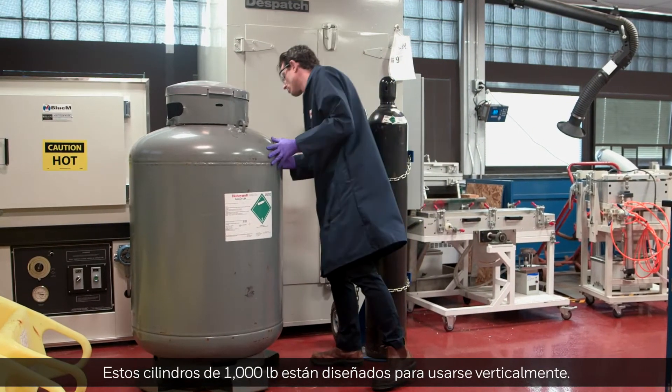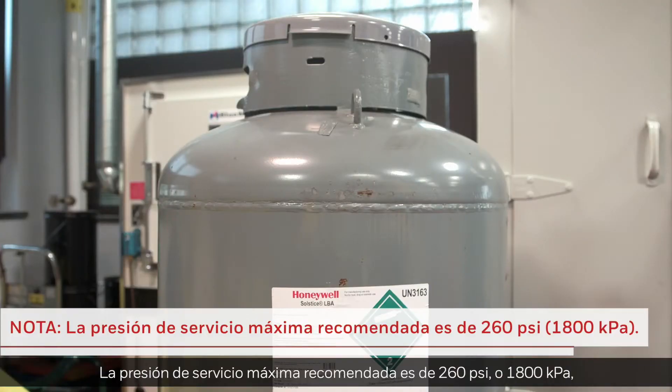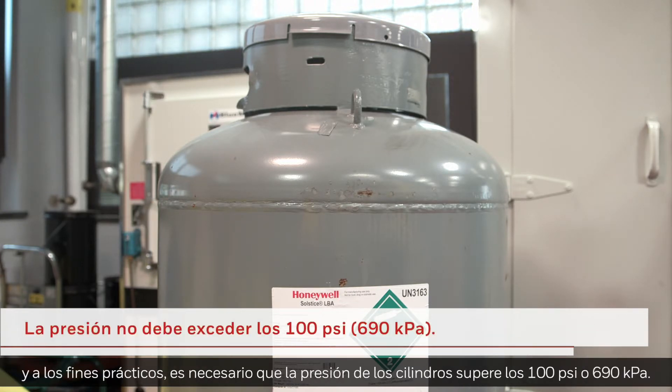These 1,000-pound cylinders are designed to be used vertically. The maximum recommended service pressure is 260 PSI, or 1800 kPa, and there is no practical need for cylinder pressure to exceed 100 PSI, or 690 kPa.